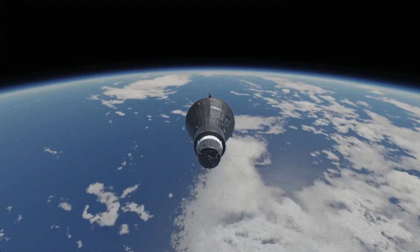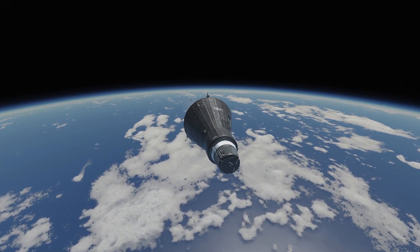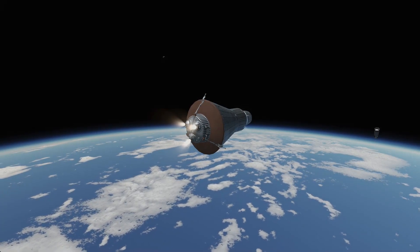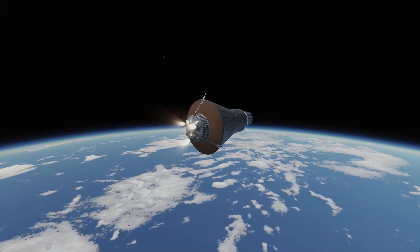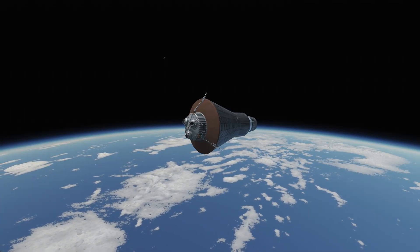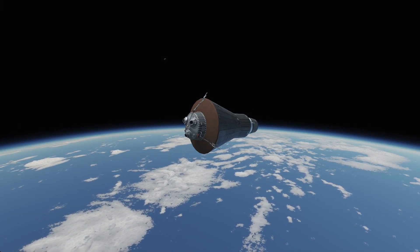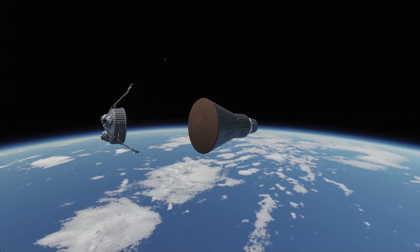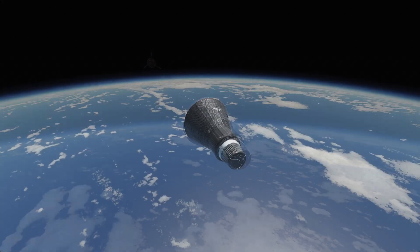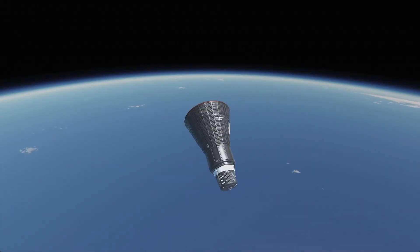All right, let's finish this orbit. Now that we're here we can perform our deorbit burn. Here comes the second stage again — short visit. And now we don't need the bottom part below the heat shield anymore. Re-entry, here we come — prepare for some awesome visual effects.